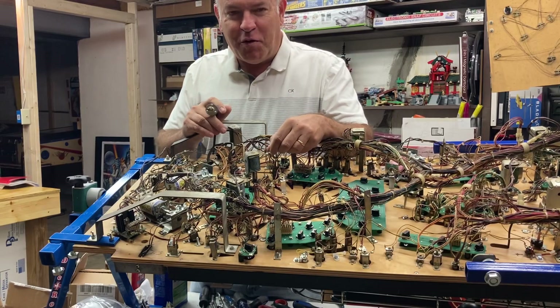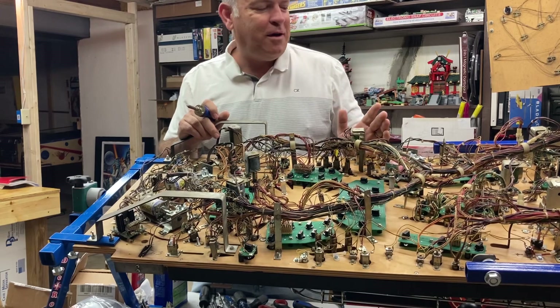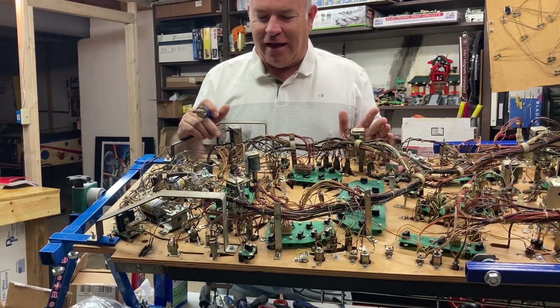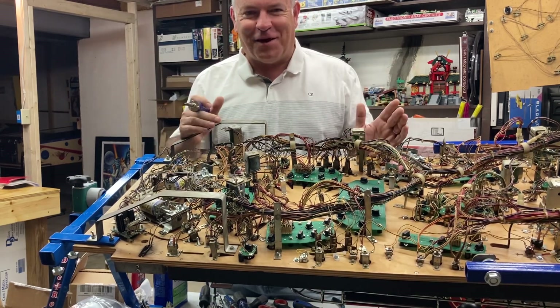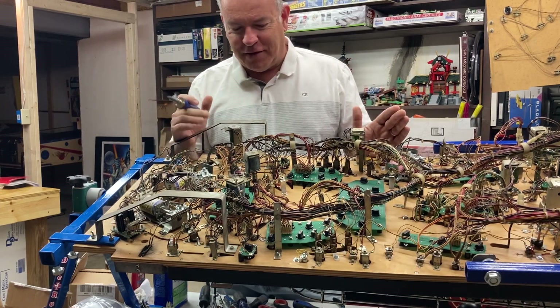Hey everybody, it's Lebo with Lebo's Pinball. We are on part 11 of this Getaway restoration. We're getting close to the finish line here.